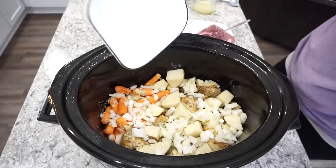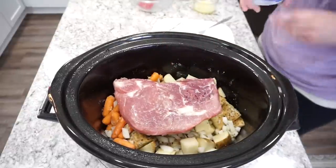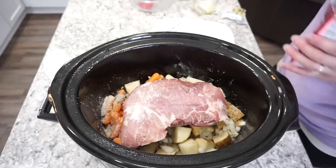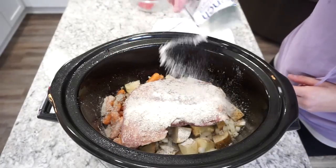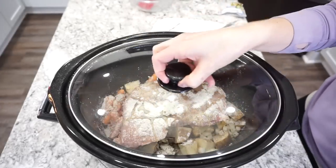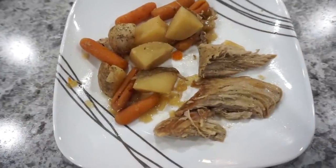For extra flavor I'm adding about half a yellow onion, chopped up. The meat is a pork sirloin roast — a different kind of roast I'd never used before but we really enjoyed it. Right on top of the roast I'm adding half a packet of ranch seasoning mix and half a packet of au jus gravy mix on both sides of the roast, then about two tablespoons of melted butter drizzled on top. I added one cup of chicken broth partway through cooking. I cooked this on low for about eight hours — absolutely delicious, a great weeknight dinner.